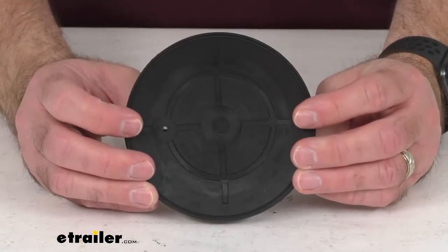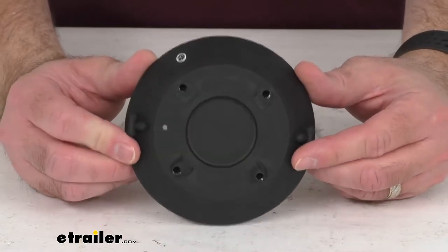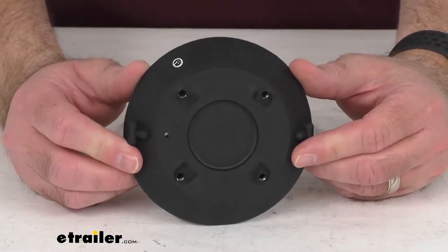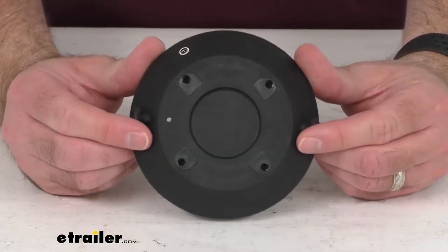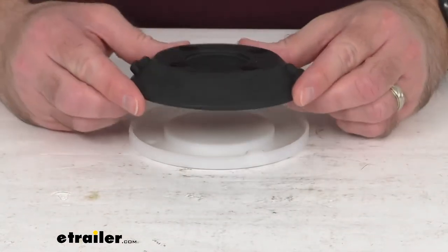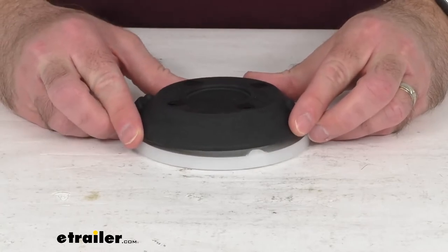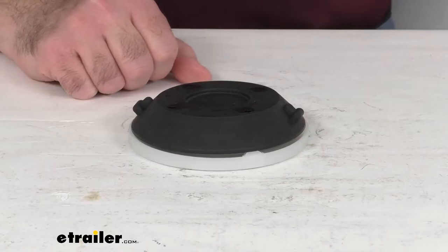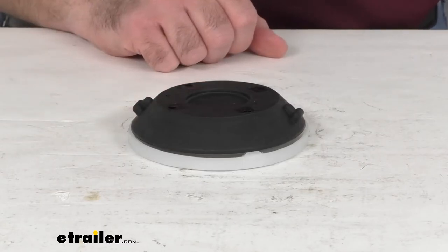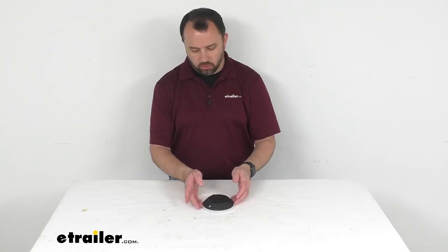The vacuum pump is not included with this, so you will have to reuse your current one. This does come with a limited lifetime warranty, so if you were to have any problems with this, you're more than welcome to contact us here at eTrailer.com. This includes one pad, and that is going to conclude our look today. I hope it was helpful for you. Again, my name is Andy. Thank you for joining me.